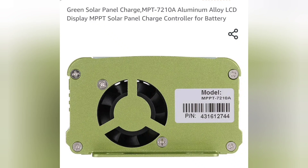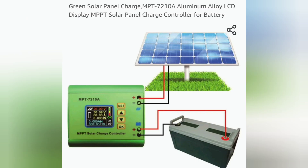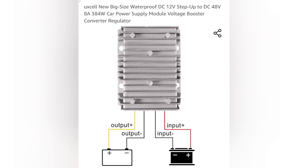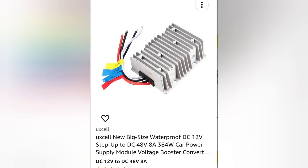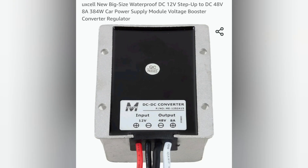There is another little mechanism that I want to use, and that is a DC to DC converter, which you see here. This DC to DC converter will take 12 volts in and then turn it into 48 volts, 8 amps.